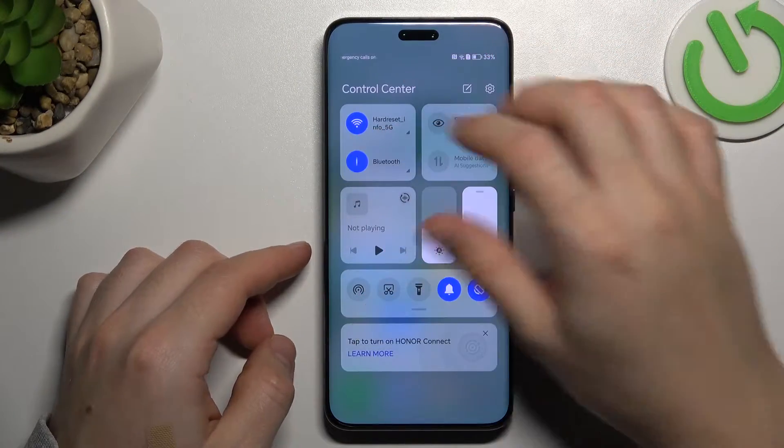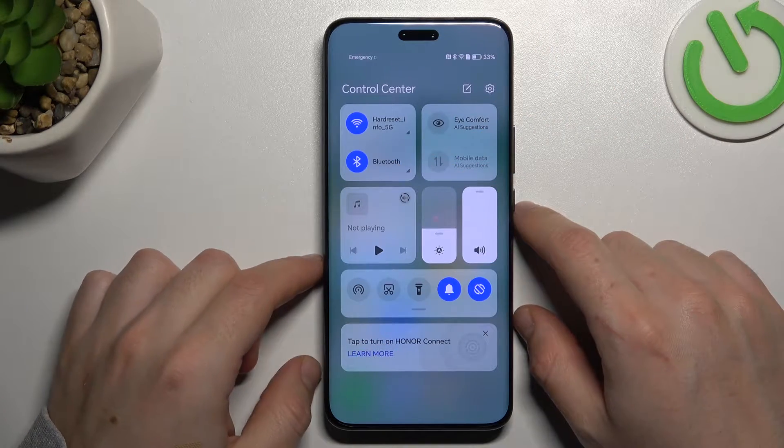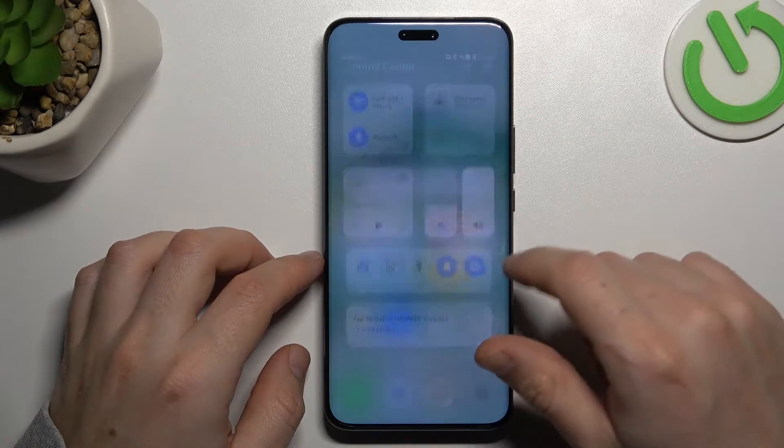If you have a problem finding your Bluetooth gadget, always start from the simplest way: switch off and switch on again the Bluetooth connection to restart it. You can also try to restore your phone.